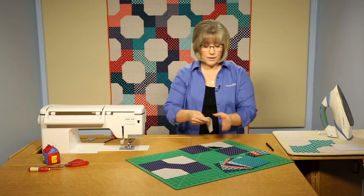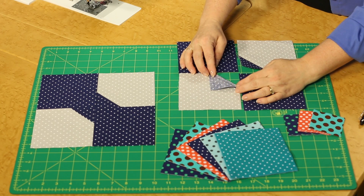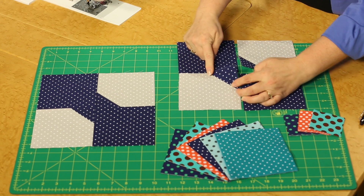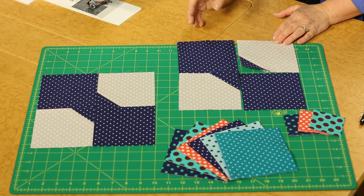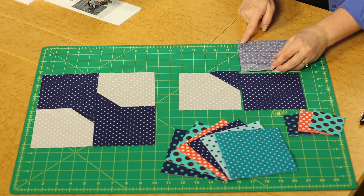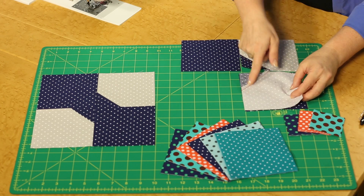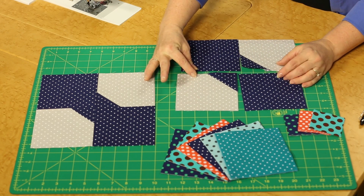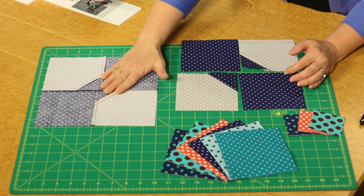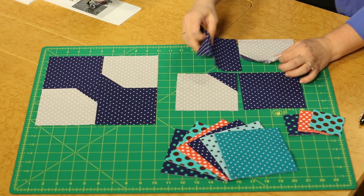The seam has already been stitched, so the accuracy of the quarter-inch seam is not a concern at this point — just leave approximately a quarter-inch seam allowance so the seam doesn't pull out. Now you've created basically a four-patch, made by putting right sides together, creating a seam, then joining the rows together. In the back, make sure you press all your seam allowances nice and neat — your quilter will be happy if you've done that step.